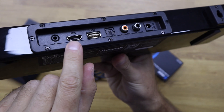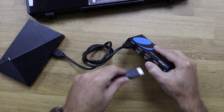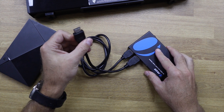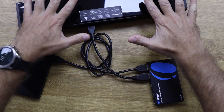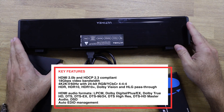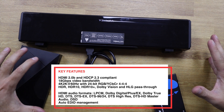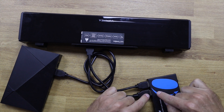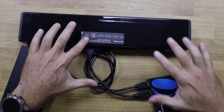For this example I have a soundbar here that is compatible with ARC, so I'm connecting it. I just need to connect one end of an HDMI cable to the ARC soundbar port and the other end to the HDMI port on the soundbar. With all the supported formats, we have audio and image coming out of the source into the HDA-929, and the audio will pass through all the codecs to our soundbar.